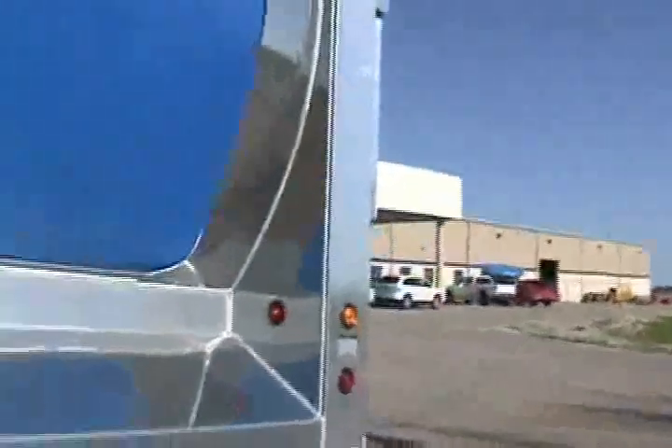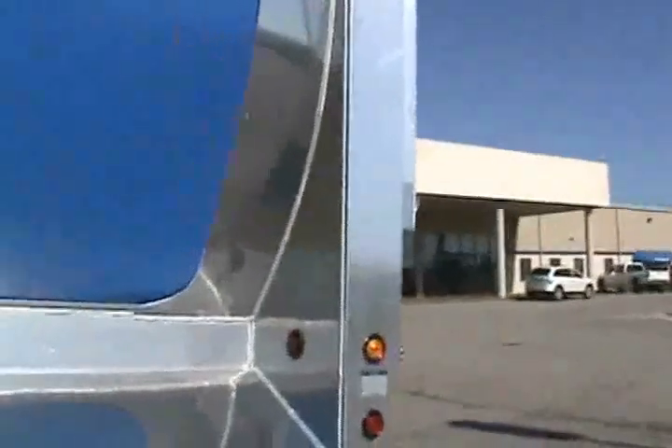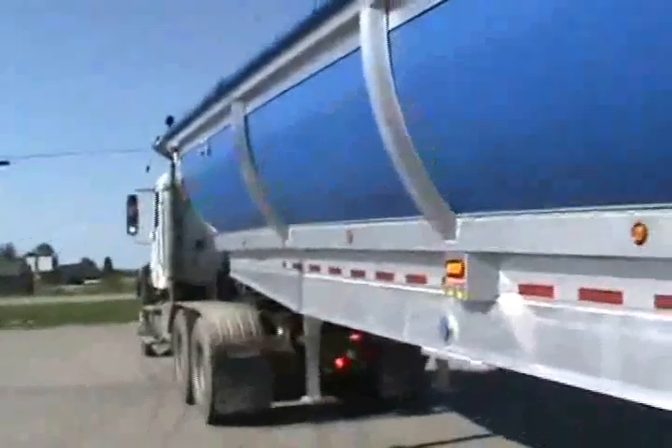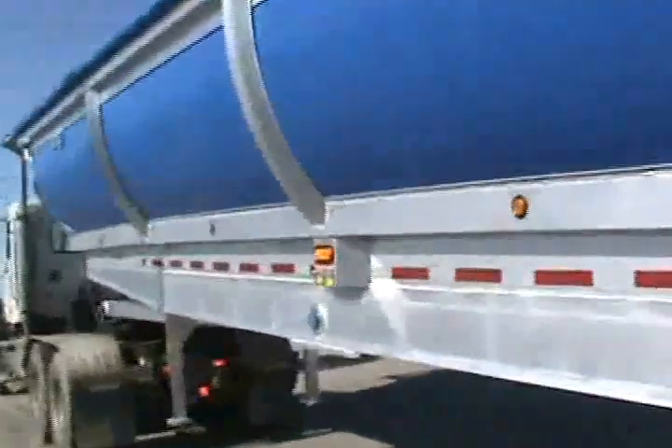So we'll let him ease up enough here that the light goes off. Now it's leveled, and now you'll see it raises right up. See, there's no problem. And as long as the light's off, the bed will raise all the way up.